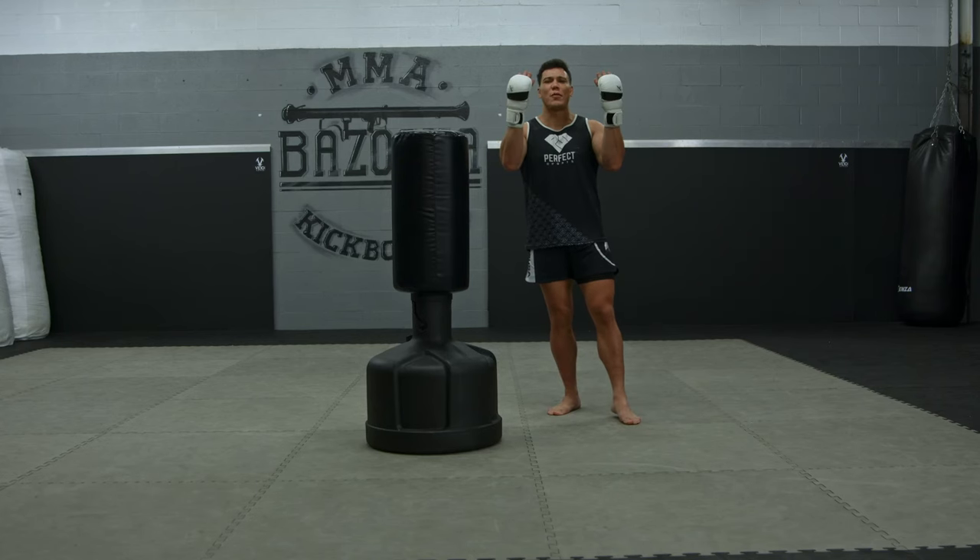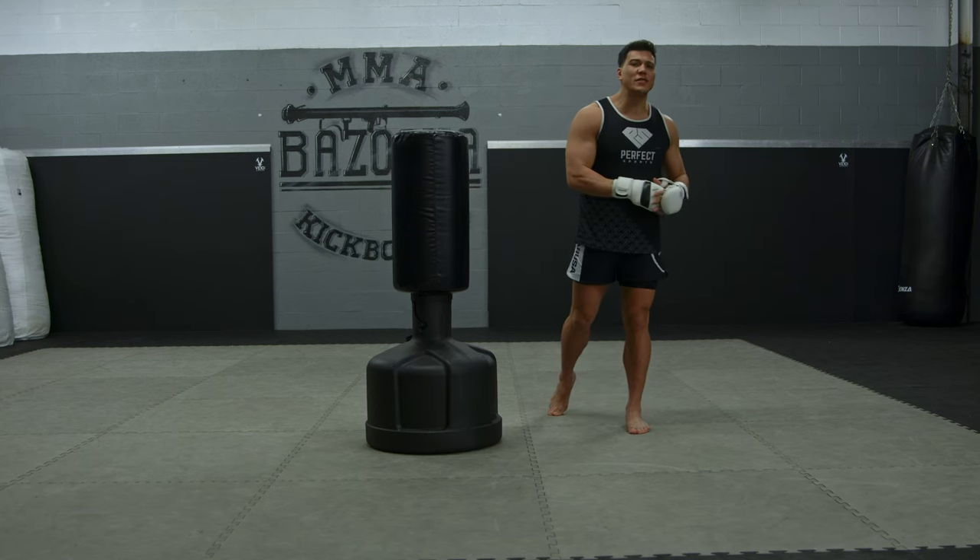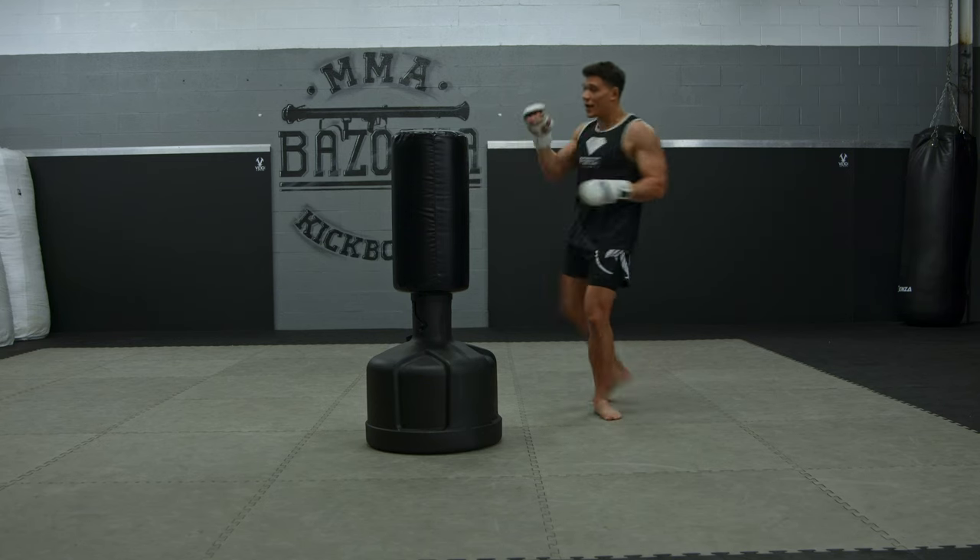Welcome back to Bazooka Kickboxing and MMA. Today's episode is powered by Hayabusa, and it's all about different ways to improve your head kick technique.